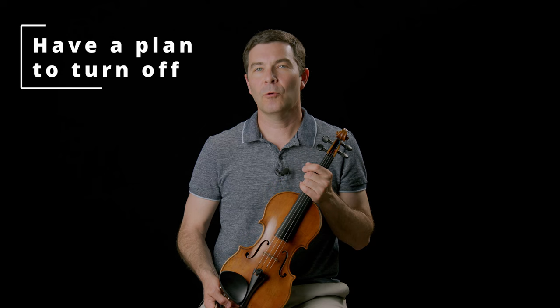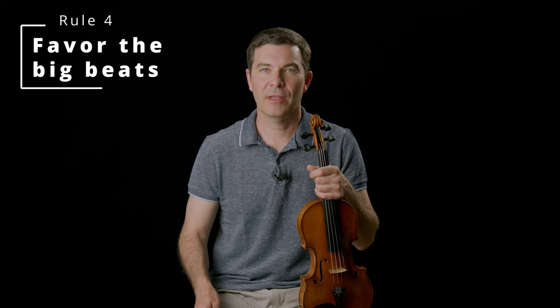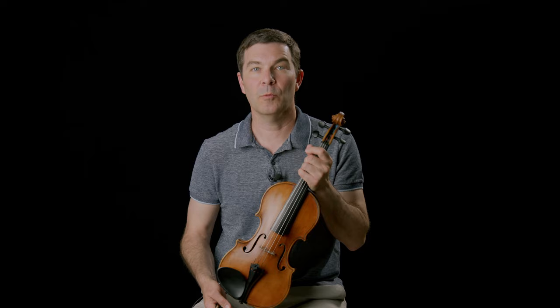Here are the rules. Number one: play with the metronome as though you're playing with another human being. Number two: before you turn the metronome on, decide when you're going to turn it off. Number three: work it up with the metronome only as a last resort. Number four: favor big beats in your metronome practice. And number five: favor the off-beats. Let's go over each of these in detail. Rule one is the most important, because it sets up all the rest — you're going to play with the metronome as though it's another human being, or several. Chamber music, like a chamber group.